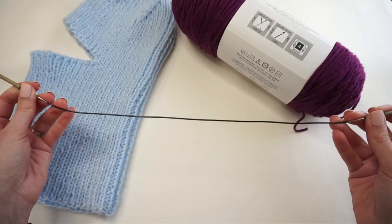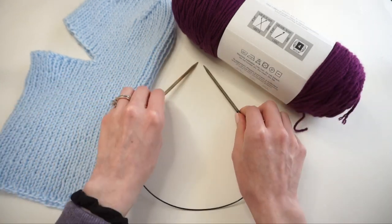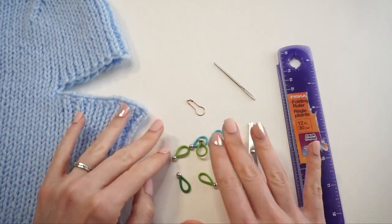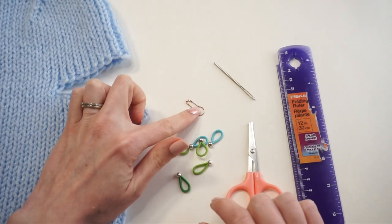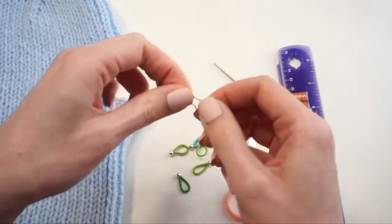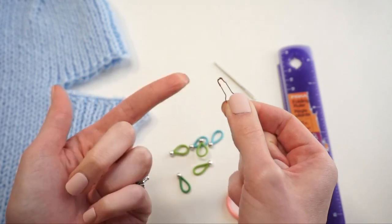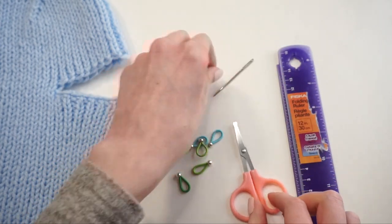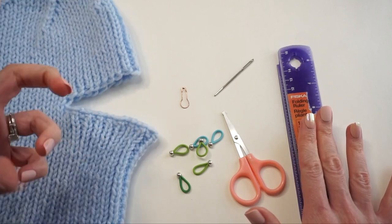In addition to the yarn and knitting needles, you're also going to need six stitch markers, plus one removable stitch marker to remind you which is the front or back side of your work during decreases. You can also just use a piece of waste yarn tied on. You'll also need a tapestry needle, a pair of scissors, and a ruler to measure the lengths as you're knitting along.